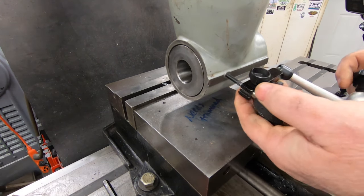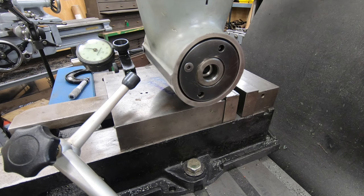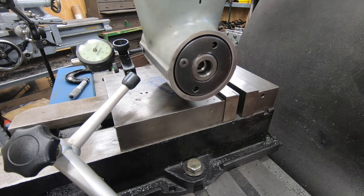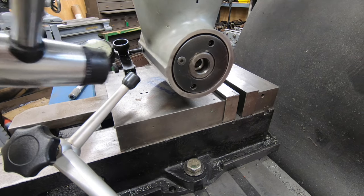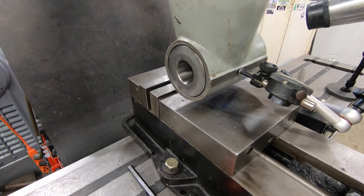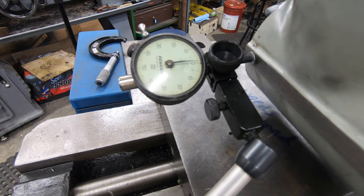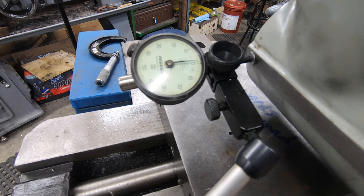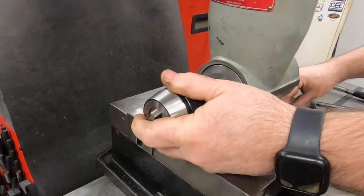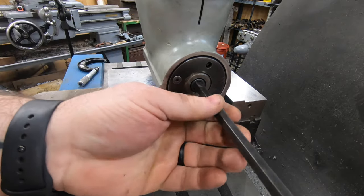I'll go ahead and set a dial indicator on this machined surface and dial it in parallel with the X-axis - the long side of the table - and run a couple of tests. It looks like it's probably within about half a thousandth over the length, which I think is accurate enough for what we're going to do. For this first operation I'll do a little side drilling - I've got a chuck here mounted in the spindle with a socket head cap screw as a draw bar, tightened down with a big Allen key wrench.